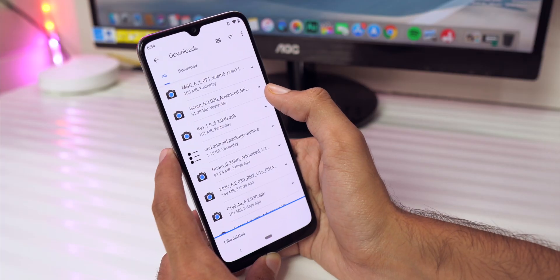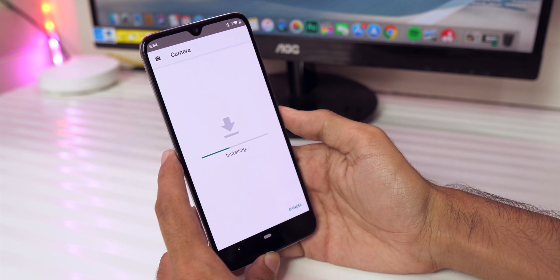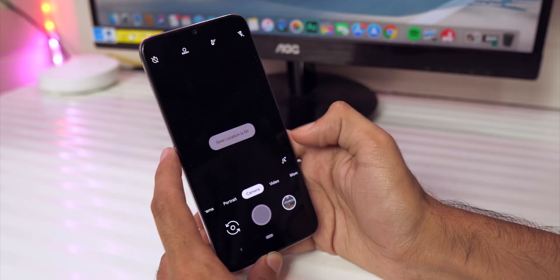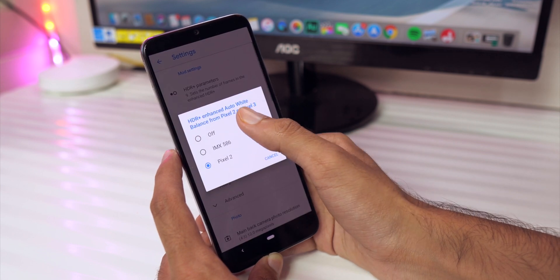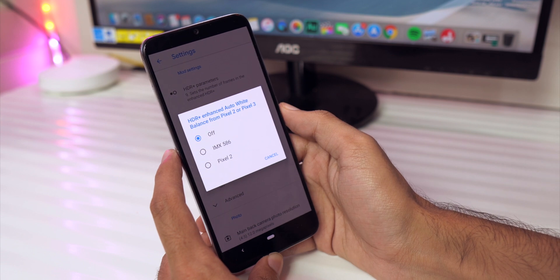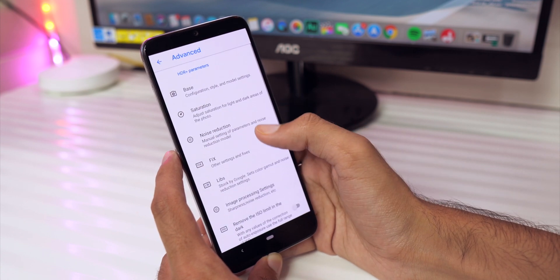First of all, we need to install the Google Camera APK — I'll link the one I'm using in the video's description. Download the APK, install it, then open it. Go to settings and change a couple of things. First, go to the option that says 'HDR Enhanced Auto White Balance from Pixel 2 or Pixel 3' and make sure that is turned off, otherwise the white balance gets messed up.